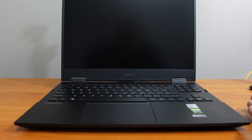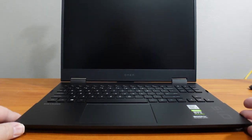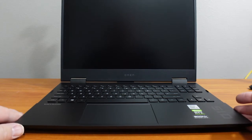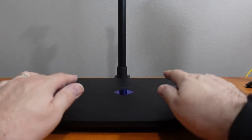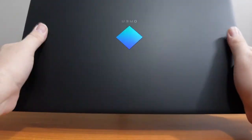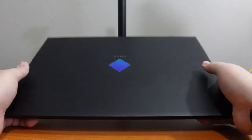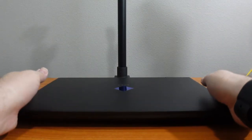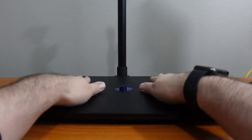We do have a 720p webcam and the 300Hz screen, which we'll test out in our next video. One thing I noticed about this laptop's chassis is that it's not a fingerprint magnet — I call that a plus. I have a Razer Blade 15 Advanced model and it is terrible with fingerprints, but this one, not so much.